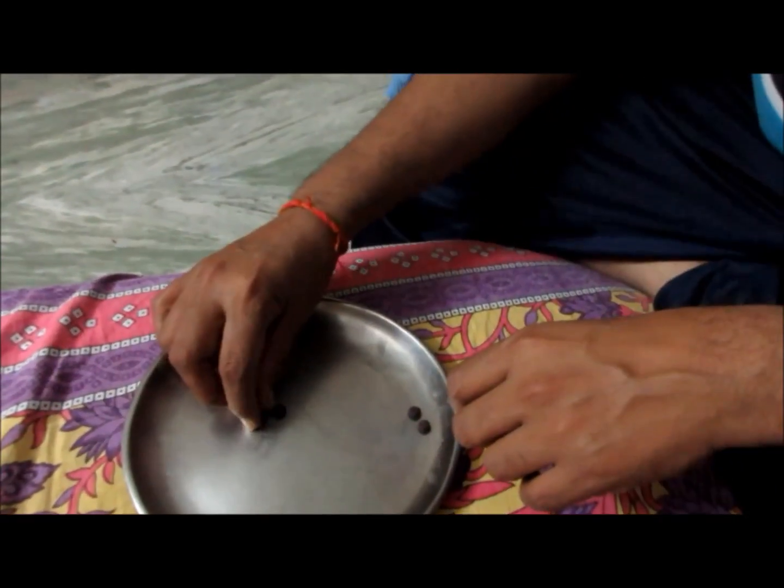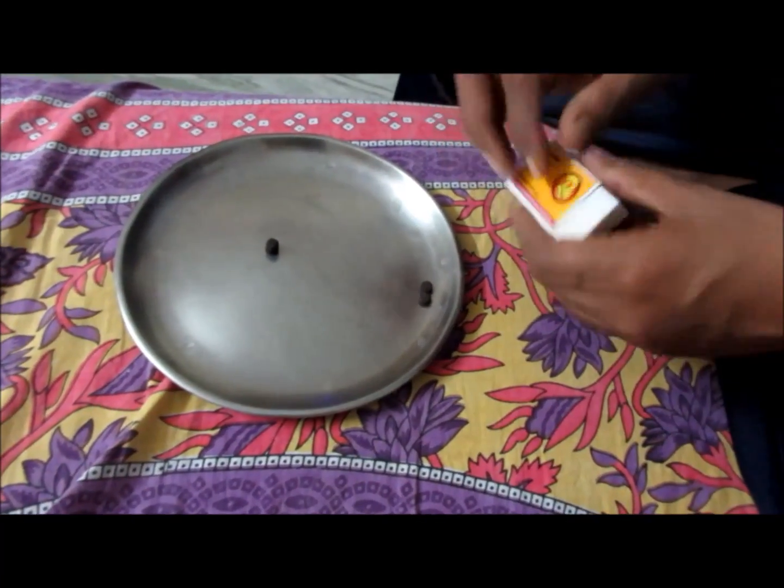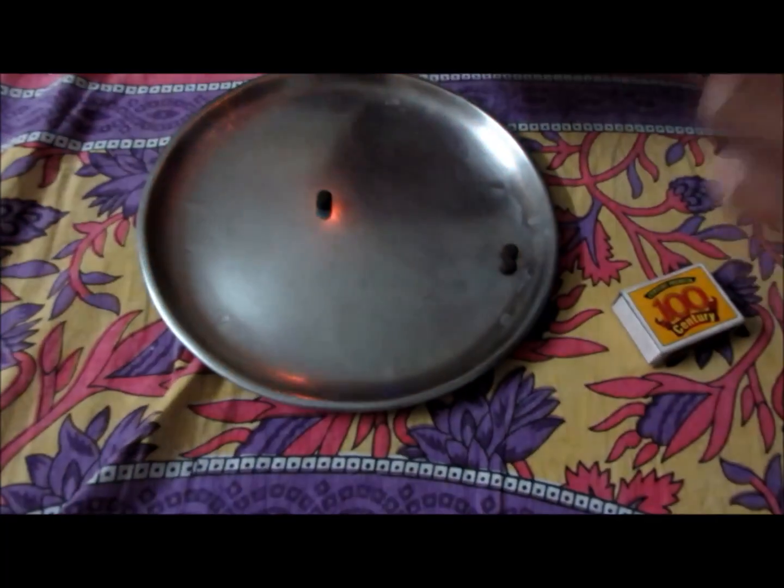It's Diwali season, and tonight I'm going to show you how these glow worms — the snakes from tablets — form just by burning. Now removing the tablets, I'm putting two tablets here, one upon each other, so we can get the longest neck. Now I'm going to ignite it and you will see what will happen.